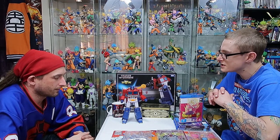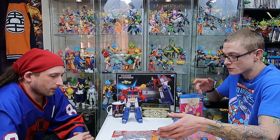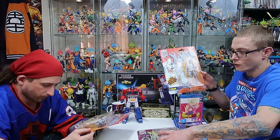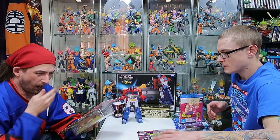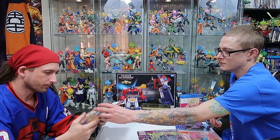We've both got some goodies this week. It's been a good week. We'll start with the X-Men figures that I got this week from Toys and Beyond. These nice new X-Men on retro style cards. We've got Iceman there, and then Storm there.